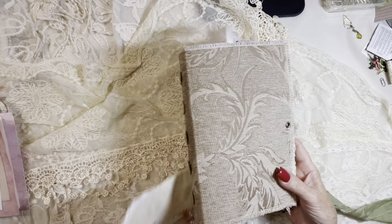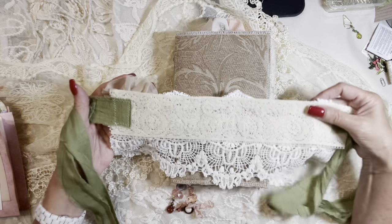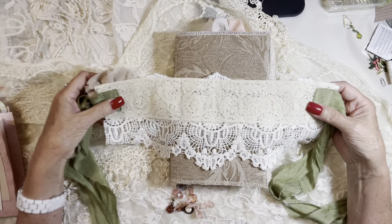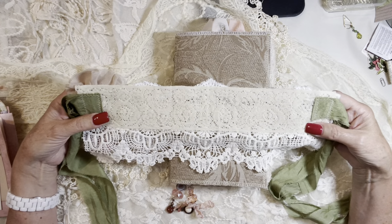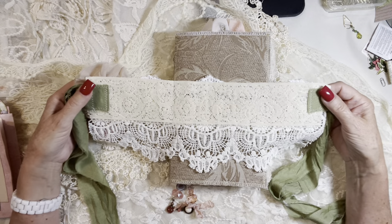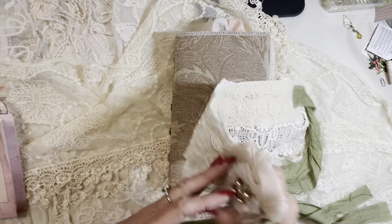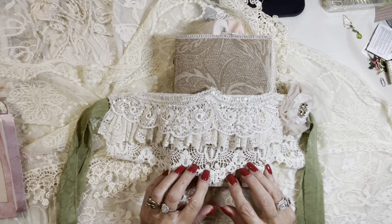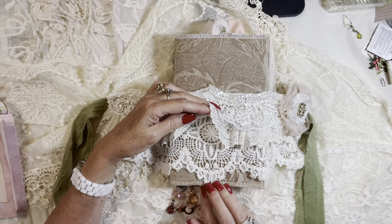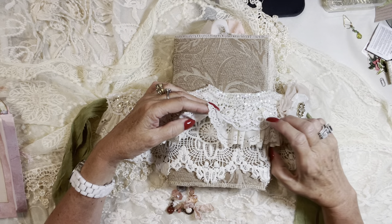These wrap skirts that I have come up with have a vintage lace band, support band, and then I attach the sari ribbon onto the sides by stitching it on. And then just several layers of lace. This is actually not vintage lace on the bottom — this is April Cornell lace that I bought in Vermont.